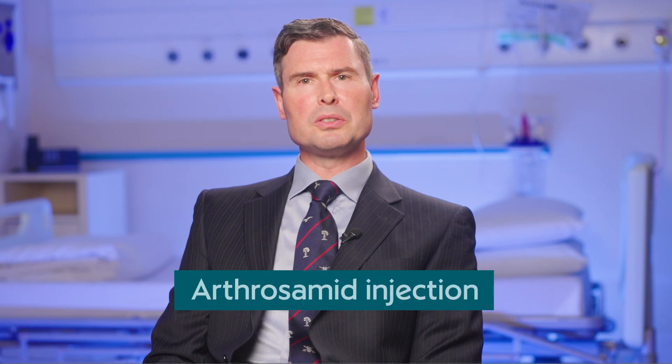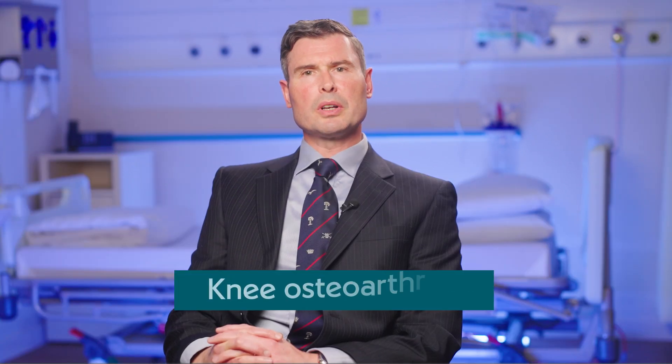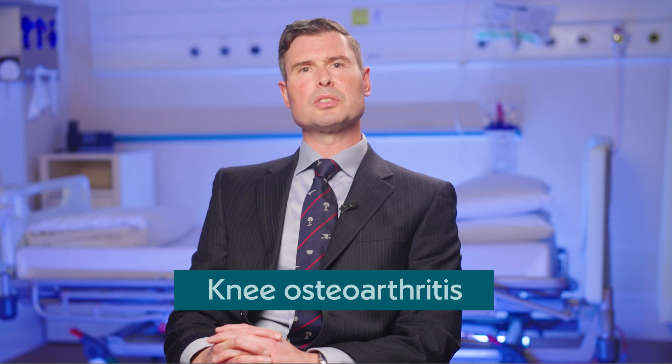In this video I want to talk to you about knee osteoarthritis and a specialist injection called Arthrosamid. Knee osteoarthritis is when the cartilage is damaged and worn away with time within your knee joint, creating pain, stiffness, joint deformity and loss of function.